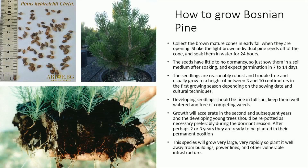How to grow Bosnian Pine. Collect the brown mature cones in early fall when they are opening. Shake the light brown individual pine seeds off of the cone, and soak them in water for 24 hours. The seeds have little to no dormancy, so just sow them in a soil medium after soaking, and expect germination in 7 to 14 days.